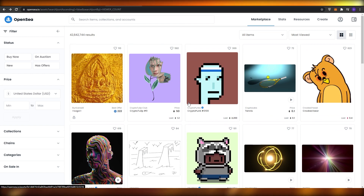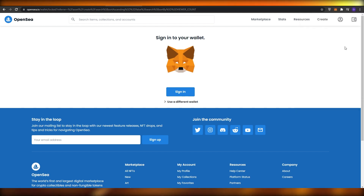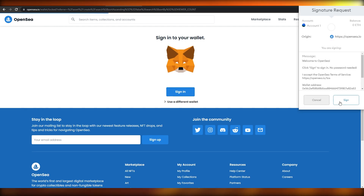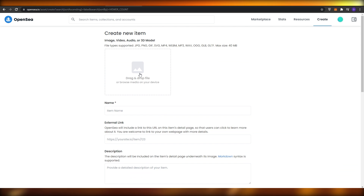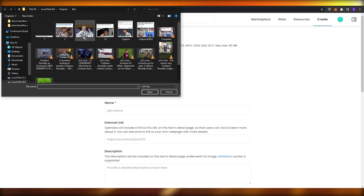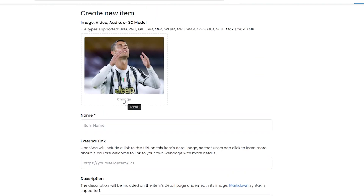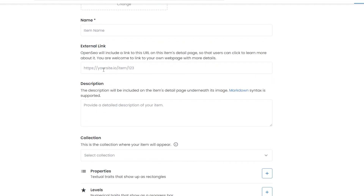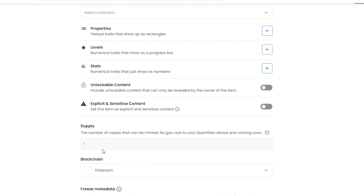You can make a lot of money selling NFTs. Click on Create, sign into your Ethereum wallet, connect it, and click Sign In. On the creation page, drag your NFT image. Add in the image, the name, and an external link to where you created this NFT so people can get more details about it.